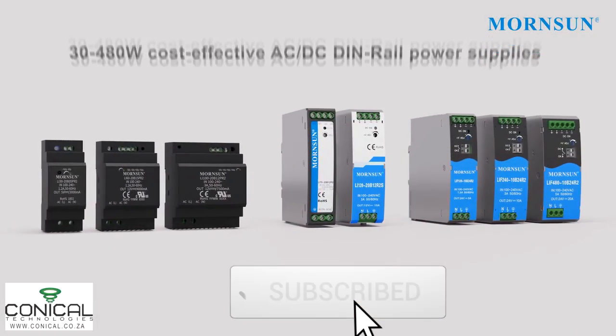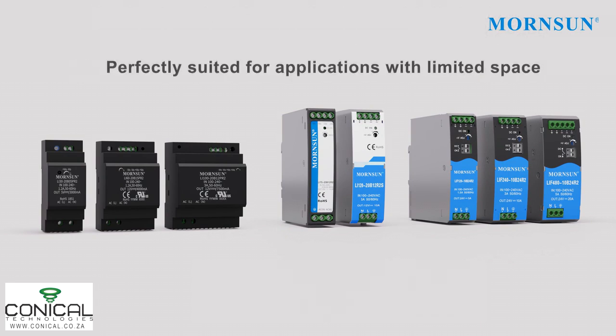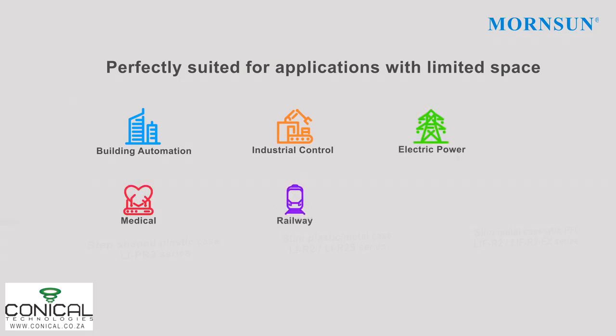Mornsun is proud to introduce its cost-effective, compact AC-to-DC DIN rail power supply. It is perfectly suited for applications with limited space and can be widely used in building automation, industrial control, electric power, medical, railway, petrochemical industry and many other applications.